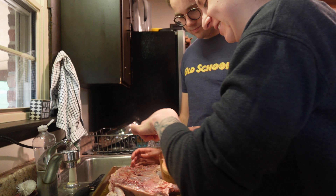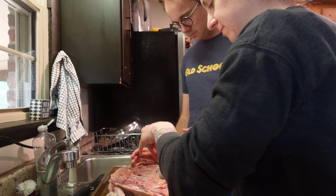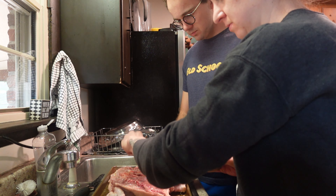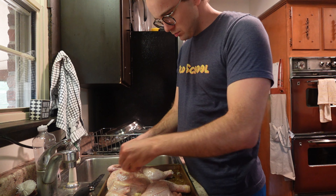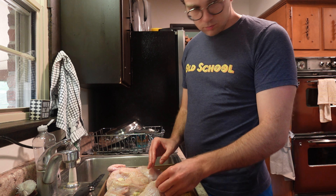Just washed our dill and sliced our lemons. I was just informed these are actually going to be shoved under the skin of the bird to give it a nice, intense, citrusy flavor.